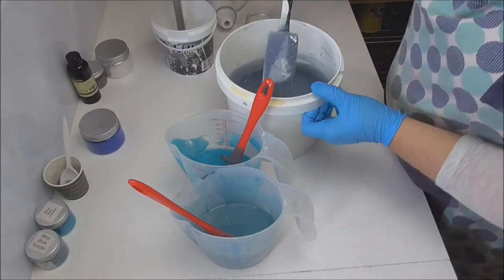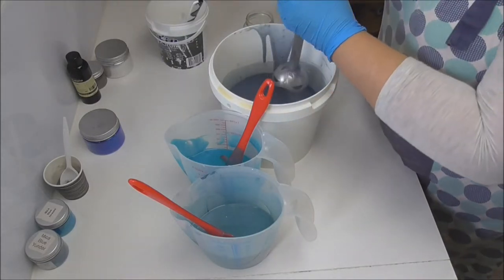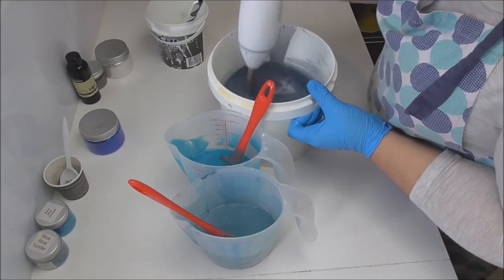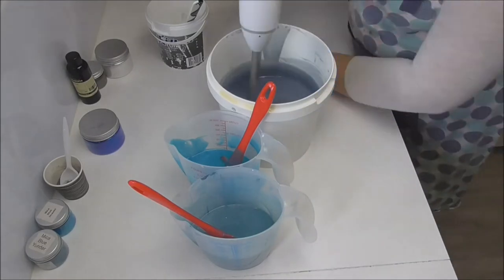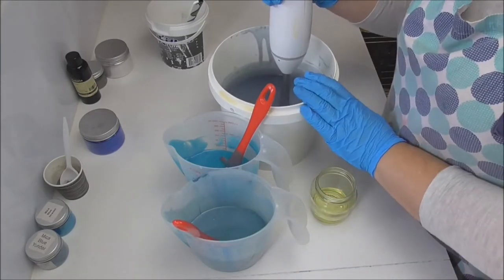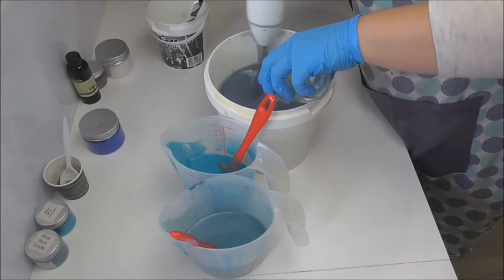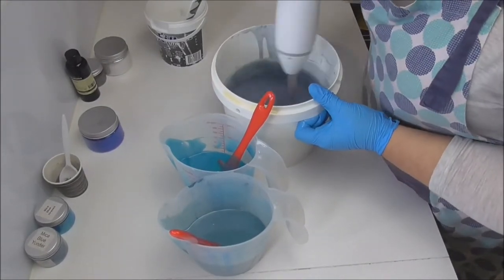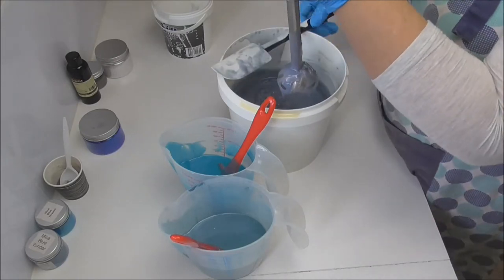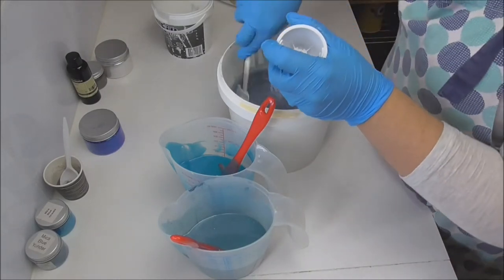So this fragrance oil is ricing on me — you can see lots of little specks forming in the soap. I'm going to give this a quick stick blend and hope that it doesn't seize up my batch. So that I don't end up with these two batters really thick, I'm thinking we'll pour all of the fragrance into here because I'm going to do an in-the-pot swirl, so ultimately the fragrance will all get dispersed. I have managed to get all that ricing stick-blended out — it is now a lot thicker than what I really wanted, but that's okay. We'll still go ahead and do the in-the-pot swirl.